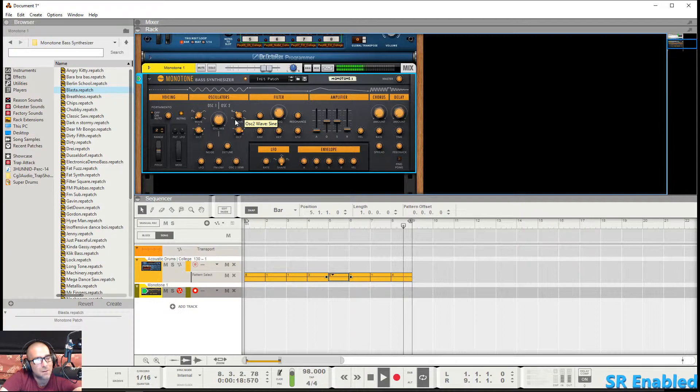Now I'm gonna move over to the amplifier here — you should be familiar with all these sliders. I'm gonna go ahead and push up the release a little so the sound goes a little longer, and push up the sustain a bit. Now check it out.